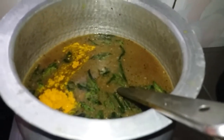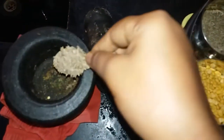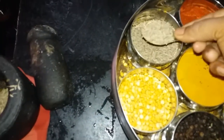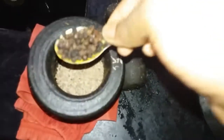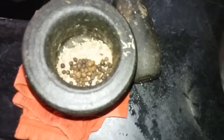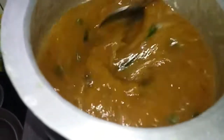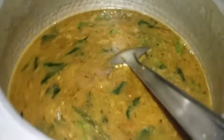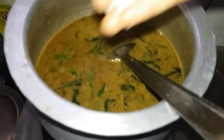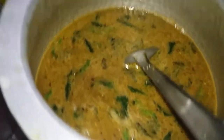Add 1-2 tsp of paste. Add 1 tsp of paste. Add 1 teaspoon of milk. I am going to add a cup of water to the mixture.